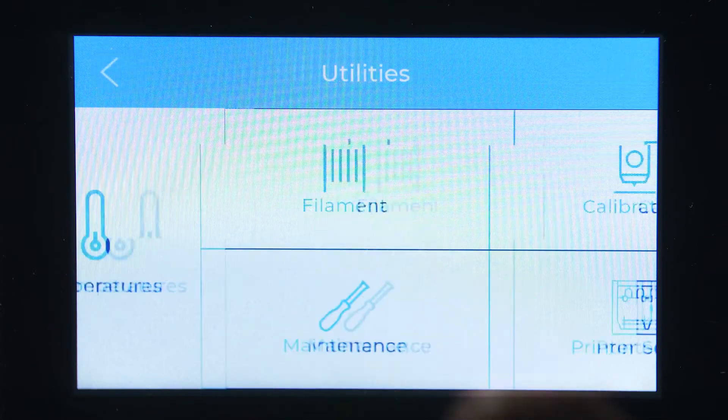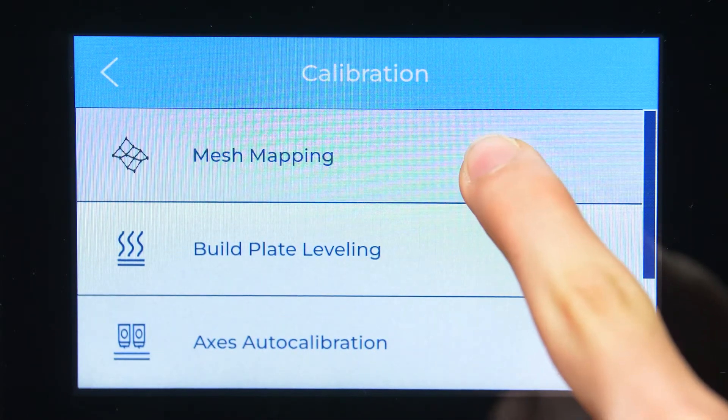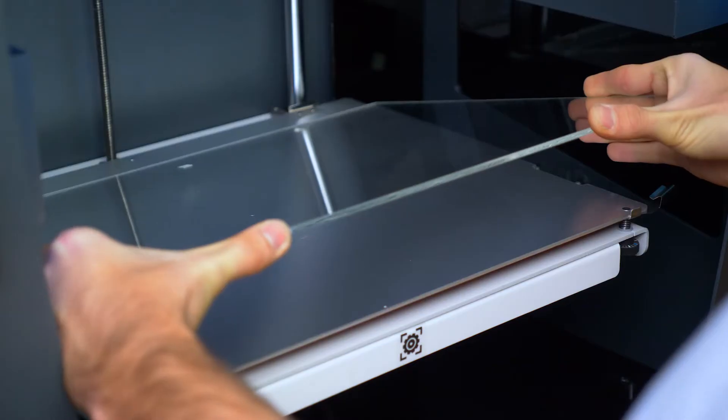The Mesh Mapping will register any irregularities on the printing surface, so it's very important to always place the glass in the same orientation.